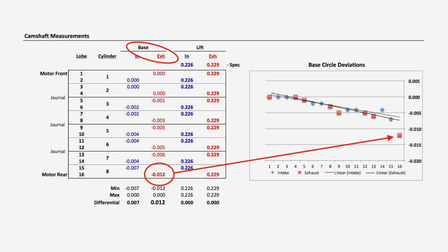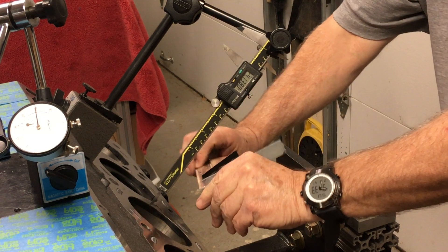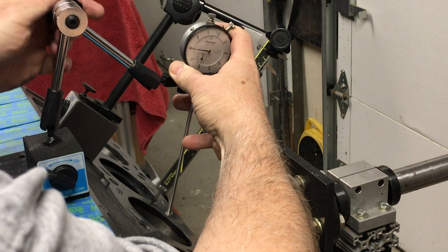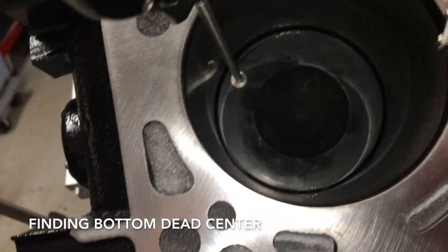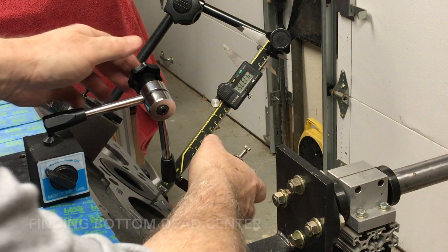So I need to measure the strokes of this crankshaft. The measurement has to be parallel to the cylinder bores. You need to find the bottom dead center. I'm starting with cylinder 5, as it's a good reference and videotaped better.